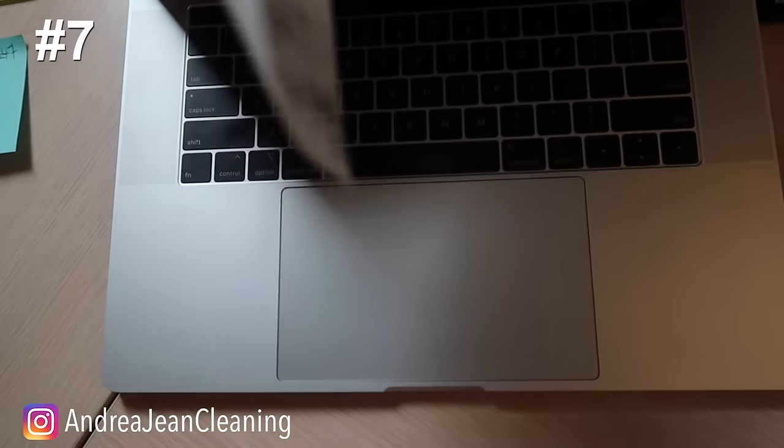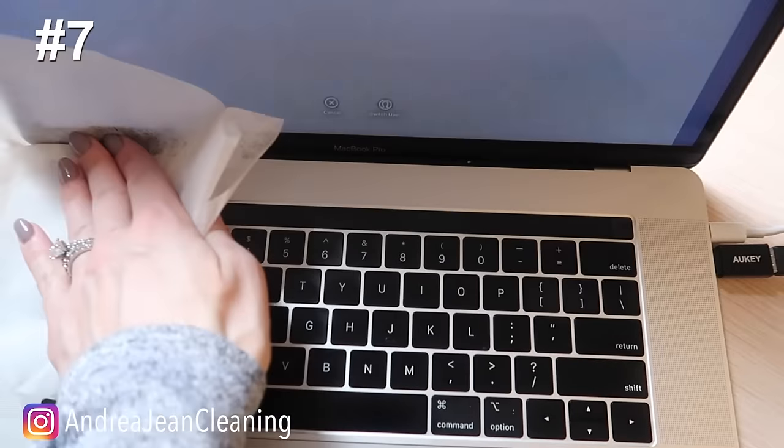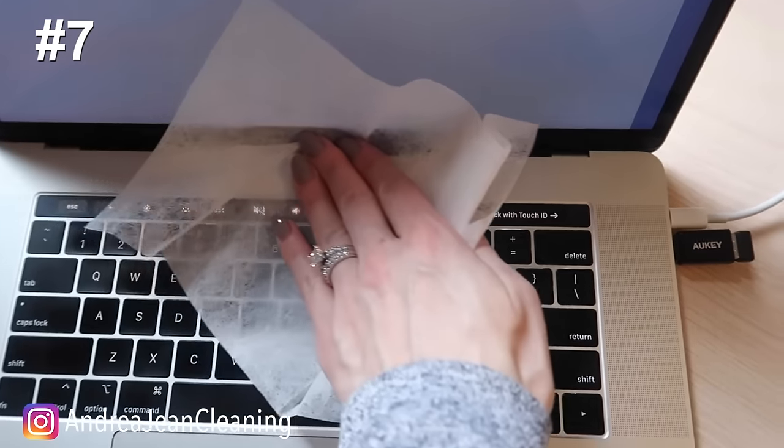Computer lint — I collect a ton of it right up in here, so I will just use this to wipe it down.